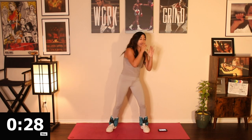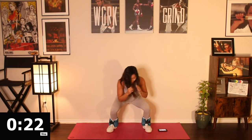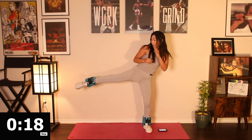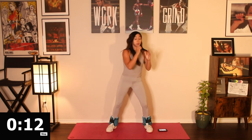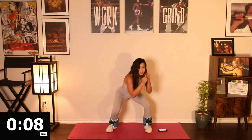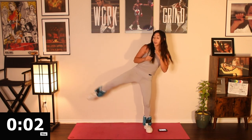Your five minute burst is about to be done. Keep it up. Just 20 more seconds. Make sure you're pointing those toes on that roundhouse kick. Keep the hands high as you roll. Last five — four, three, two — rest for 15.